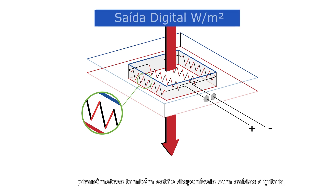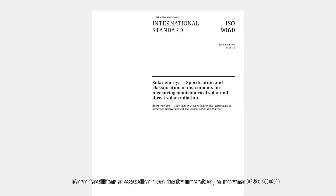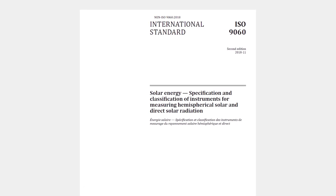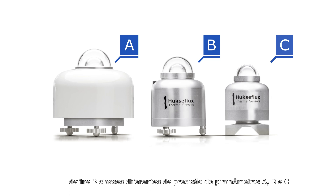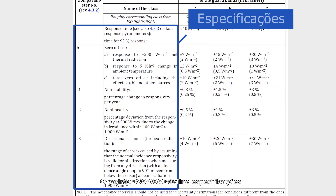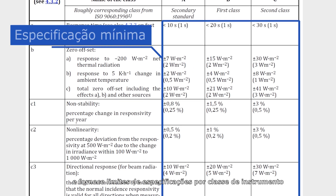Pyranometers are also available with digital outputs. In that case, calculations are performed inside the instrument. To facilitate the choice of instruments, the ISO 9060 standard defines three different pyranometer accuracy classes: A, B, and C. The ISO 9060 standard defines specifications and gives specification limits per instrument class.